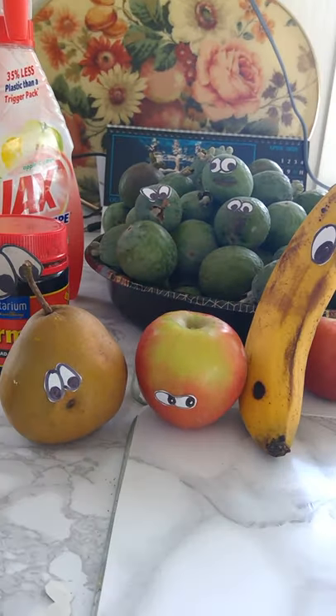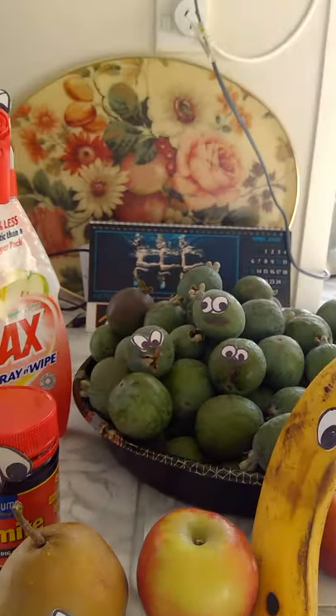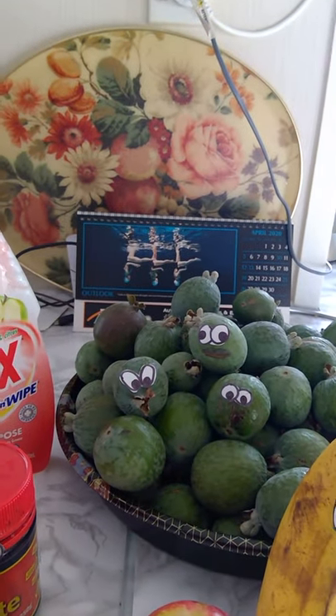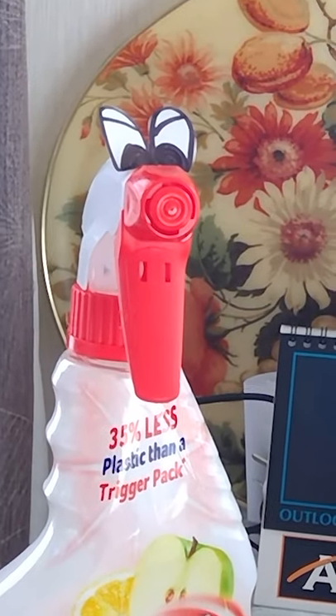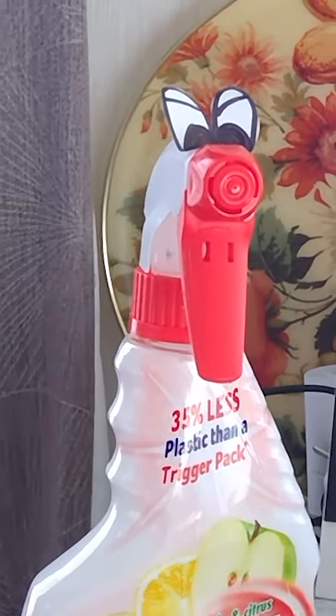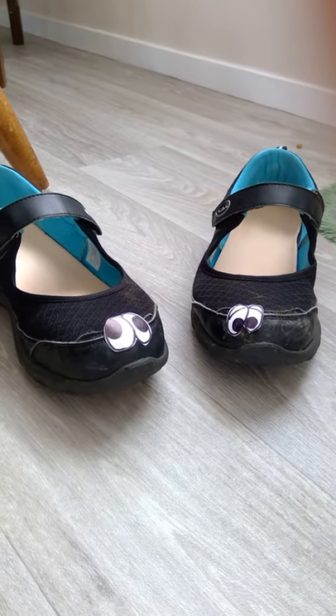I've got marmite back there too, look. That apple doesn't look like you trust my banana very well. The Fijoas are having a lovely time over there, and even the Ajax is looking a bit cranky at all of them for making a mess in the kitchen.